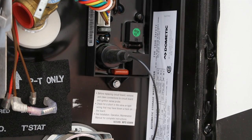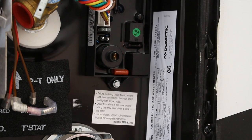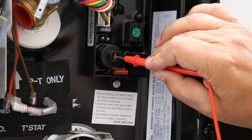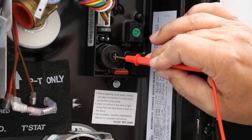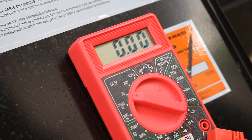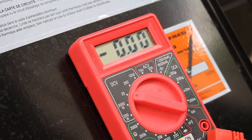I'm going to disconnect the spark probe — which is this connection here — and I'm trying to rule out whether it's the spark probe or possibly the circuit board. I'm going to ground my voltmeter, then take the positive end and put it here to see if we're getting any power going to the spark probe. First attempt — no sign of power coming out of this connection going to the spark probe. Third attempt — no power whatsoever.